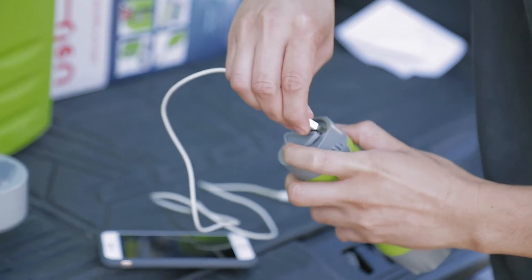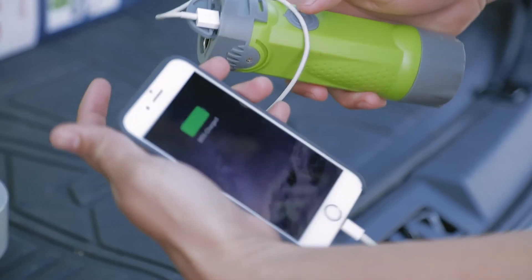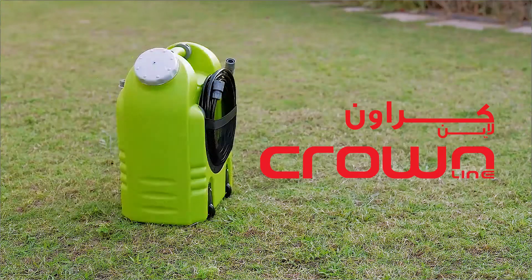Cleaning has never been easier. The Crownline Smart Washer — for big jobs, small jobs, and everything in between.